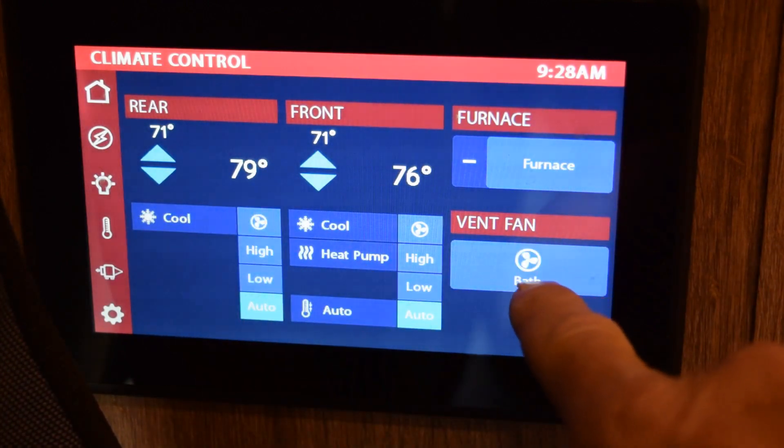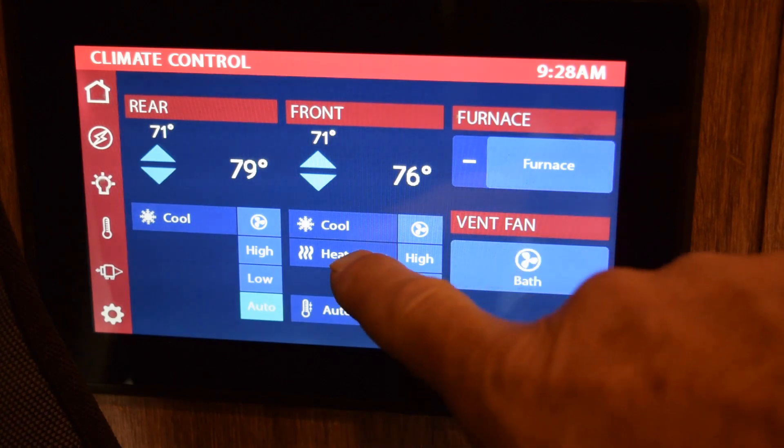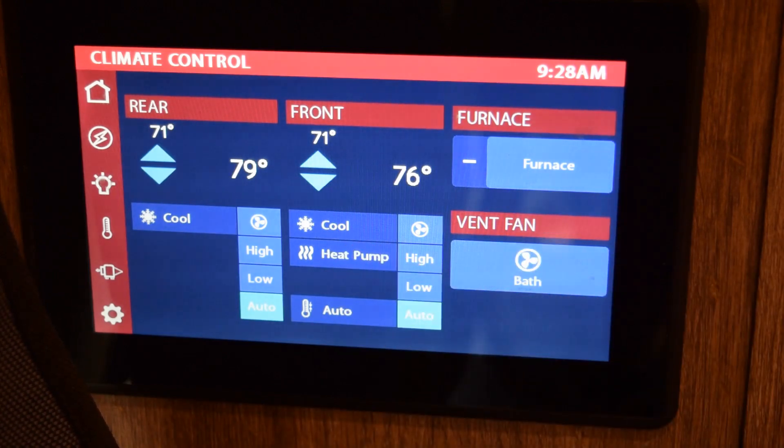On the temperature screen you can turn the AC on, turn the heat on, turn the vent fan in the bathroom on, and turn the furnace on. You can also run the heat pump — that's another way to heat the coach if it's cold, using the heat pump or the furnace.